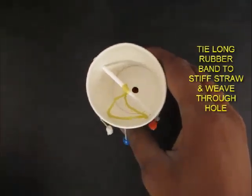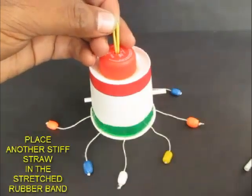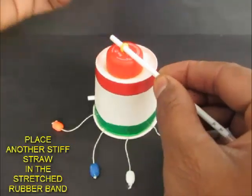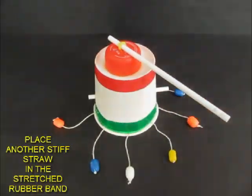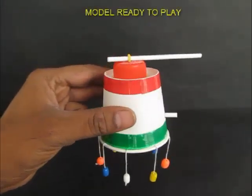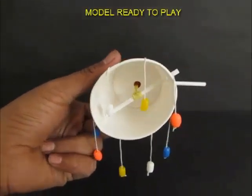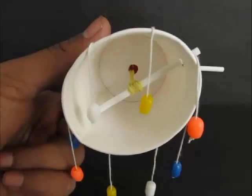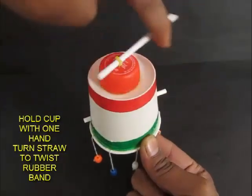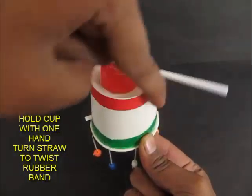Attach the long rubber band and weave it into these two diametrically opposite holes. Pull the other end of the rubber band through the hole at the top. Put the long stiff straw in this rubber band and the chandelier is ready to go. All you need now is to rewind — hold the paper cup in one hand and rewind the top straw as much as you can so that it doesn't break.